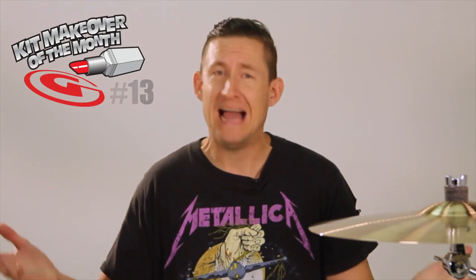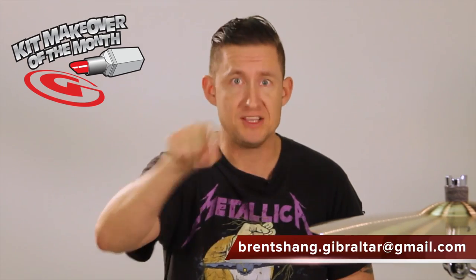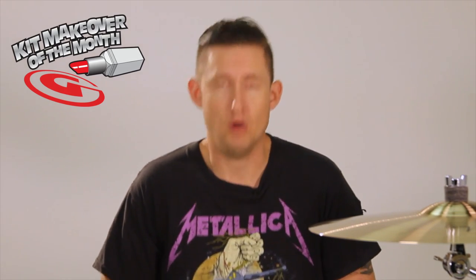Welcome back to Brent's Hang with Brent Barnett. Here we are at another kit hardware makeover — this is number 13. For those of you that have been lagging and haven't seen the previous 12, this is how it works: you guys send me videos and pictures of your setup to brentshang.gibraltar at gmail.com, and I choose one each episode to remake in my own way using Gibraltar hardware. So let's see who this month's drummer is.